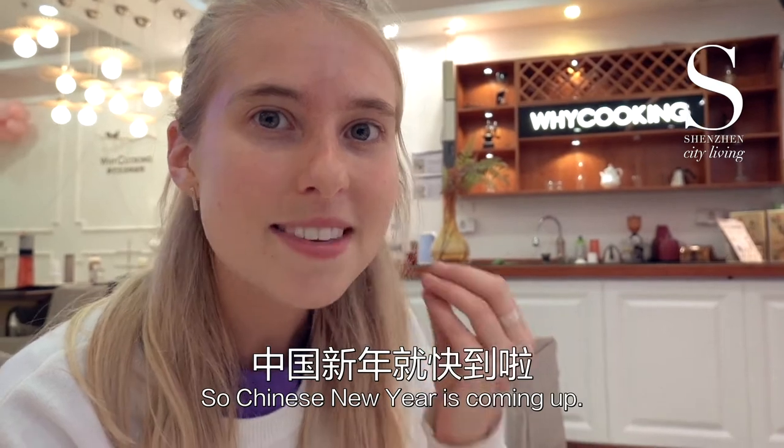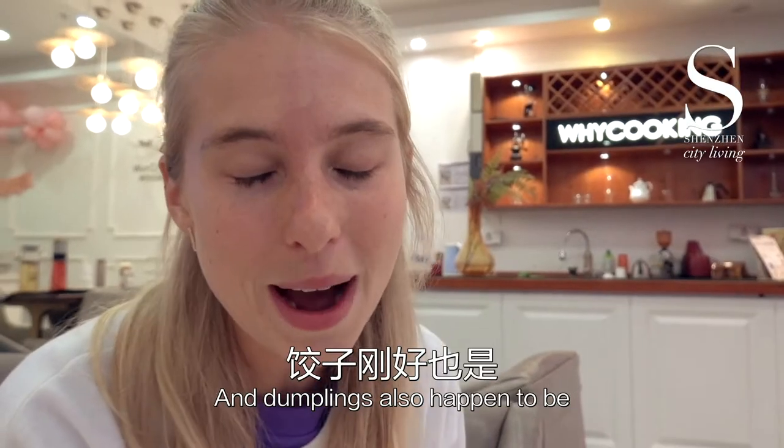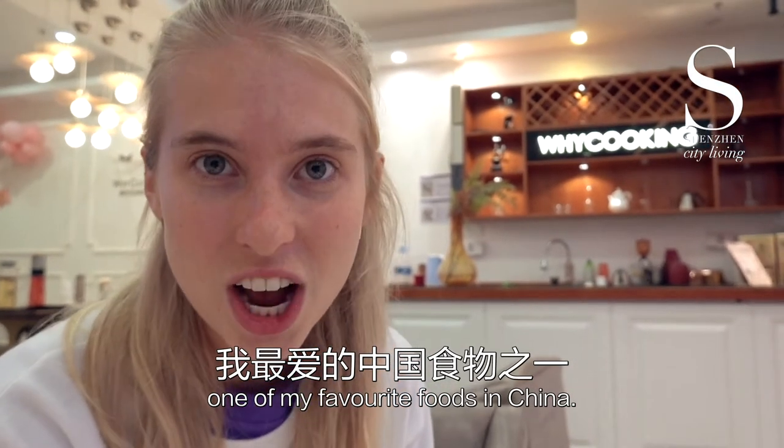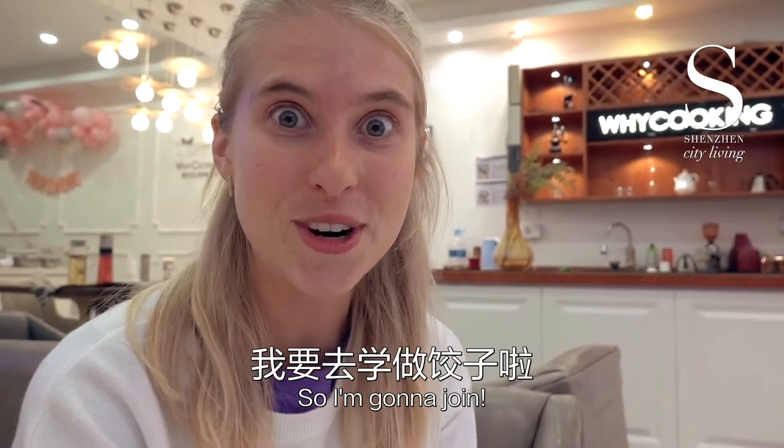Chinese New Year is coming up. Dumplings are a very traditional part of Chinese New Year and also happen to be one of my favourite foods in China. They're actually doing a dumpling making class today, so I'm going to join.